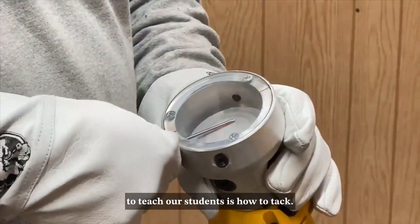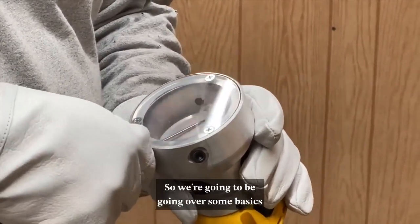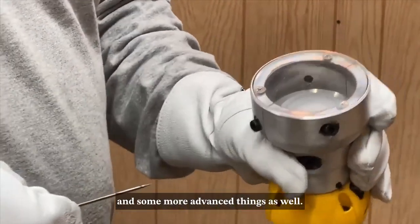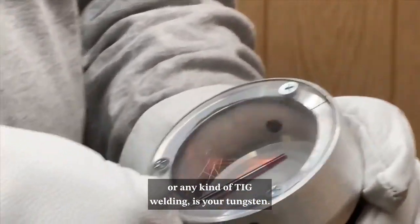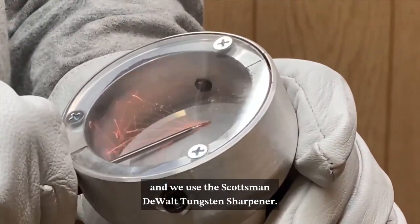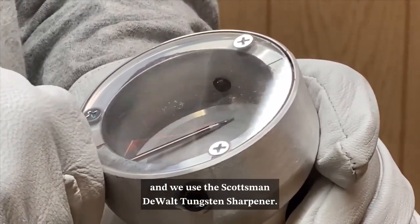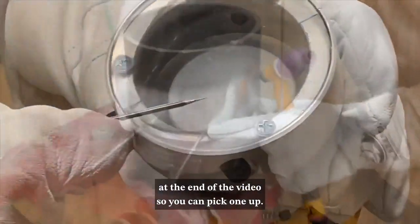One of the first things we have to teach our students is how to tack, so we're going to be going over some basics and some more advanced things as well. The first thing with tacking or any kind of TIG welding is your tungsten — you have to have a sharp tungsten. We use the Scottsman Dewalt tungsten sharpener. It's a really handy tool and we'll leave a link at the end of the video so you can pick one up.